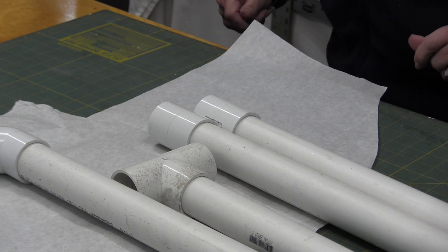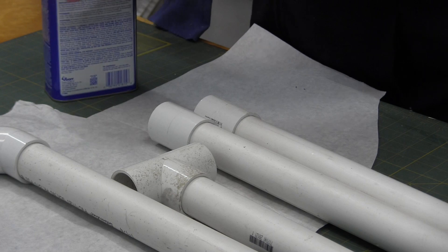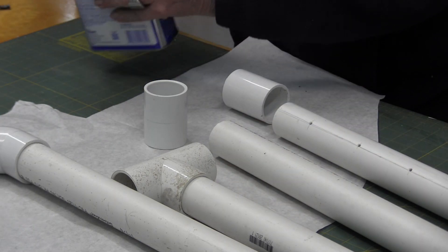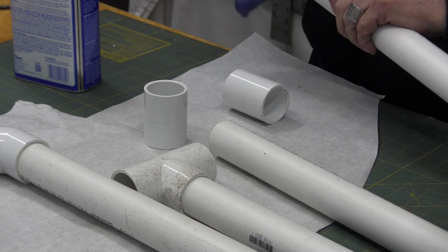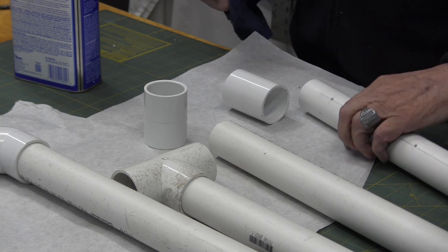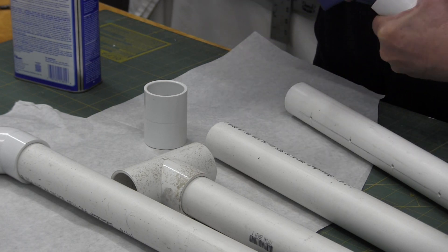Okay, I'm going to get ready here and clean these up and get ready to glue together. First thing I need is a little acetone to clean up these ends so I can glue them together. Get a rag, get some acetone on it, clean these pipes up, and clean the inside of your caps up here.